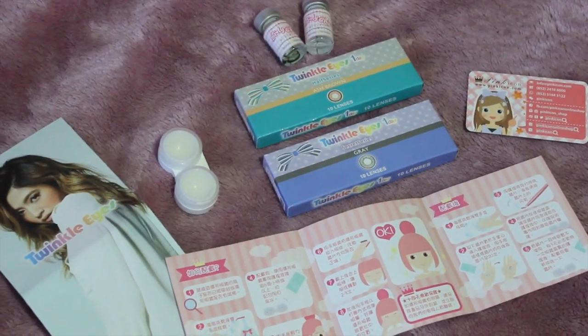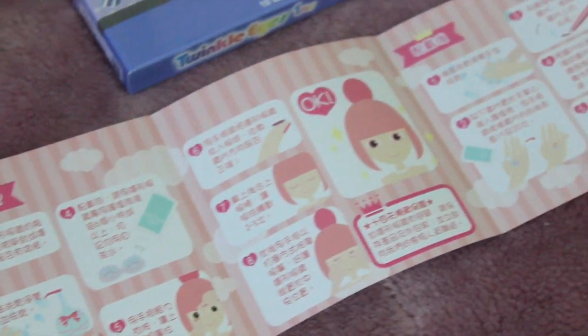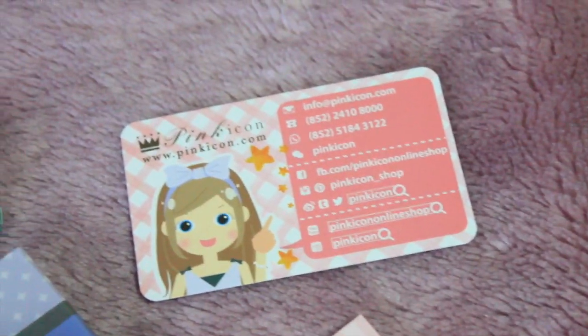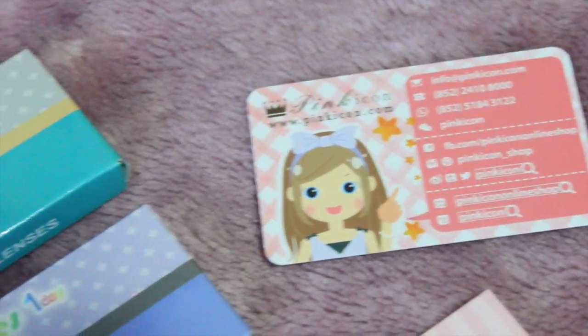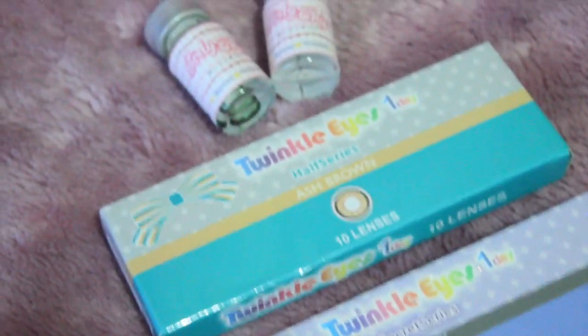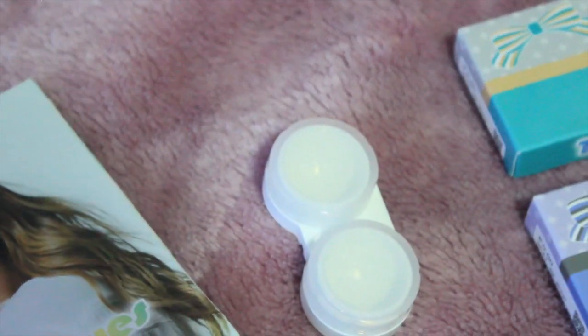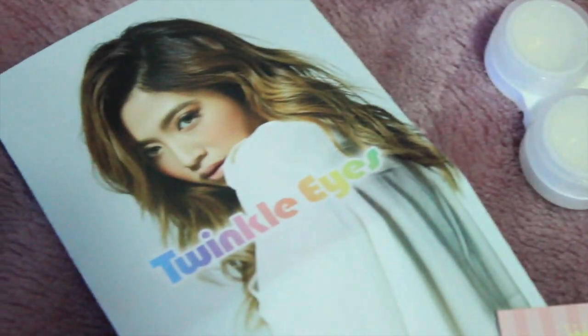I was contacted by a representative from their site asking if I wanted to review these, and I was like, oh yes, heck yes, yes I will! These were the lenses I got. So these are all the items I received in the package. It came with a manual that tells you how to put in your contacts as well as care for them, their business card — which also has a nifty log on the back to keep track of your expiration dates — the Twinkle Eyes Secret Series and Half Series in Ash Brown and Gray, and the Girly Chip Green Tea Contact Lenses, which also came with a contact case and the Twinkle Eyes brochure.